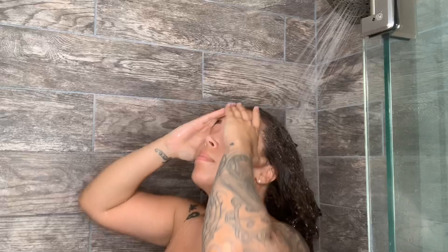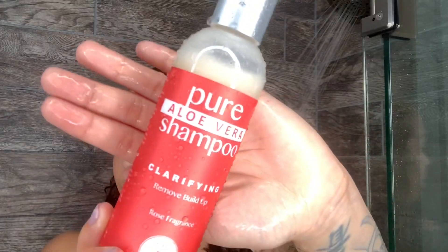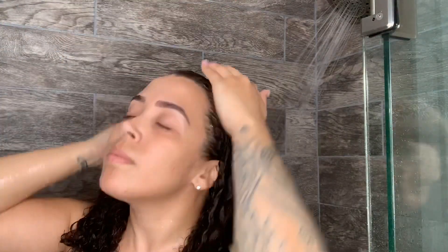I start off by rinsing my hair with some warm water and I then apply the shampoo. I like to apply this shampoo, along with all the other shampoos that I use to clarify, only on my scalp.